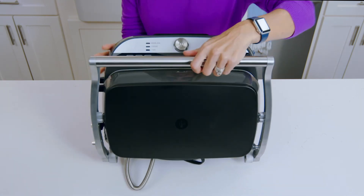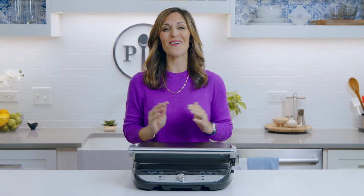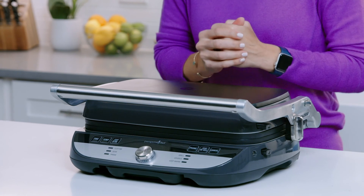Place it upright to save space. So now you see all the cooking possibilities with the deluxe electric grill and griddle — it's your all-day, every-day best friend in the kitchen.